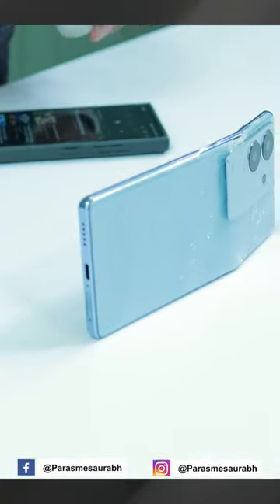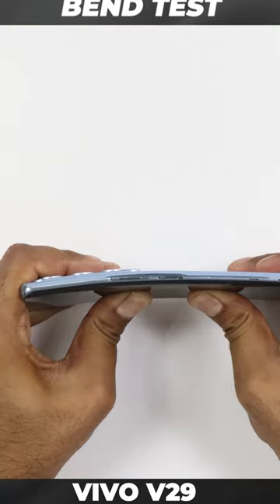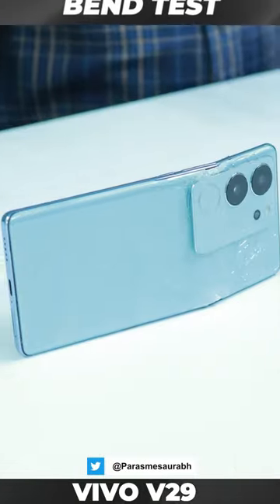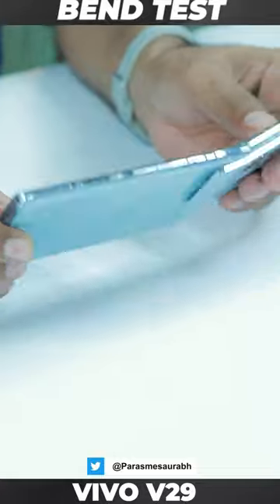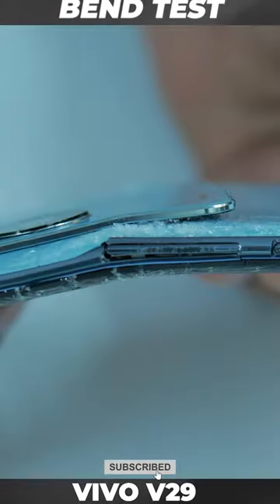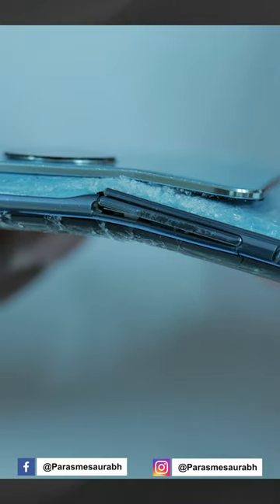I predicted that the Vivo V27 Pro would perform this way, because the company has made a lot of compromises here. I have seen it — it looks like metal, but not anywhere; even the camera ring is completely plastic.